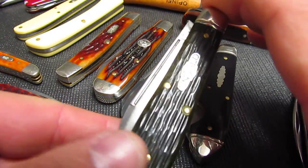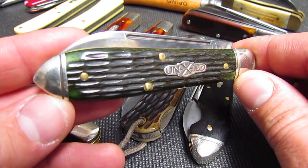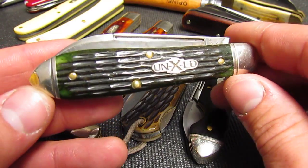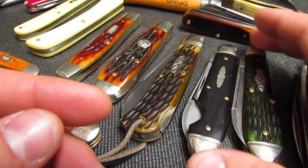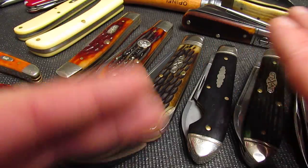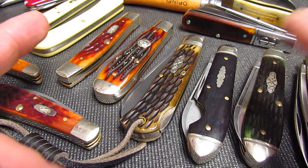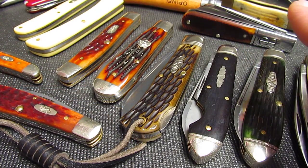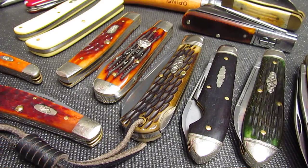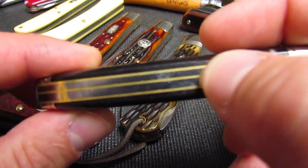One of the big areas to hang out if you're getting into traditional knives is over at Blade Forums — they have a traditional knives section where they mostly talk about these old grandpa knives. The last few knives I've bought have been GEC, and I've got about five others I want to add to my collection. Anyway, let's get to the knives — some very basic terms.